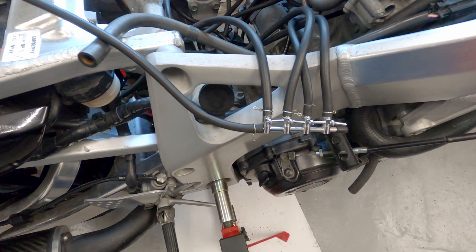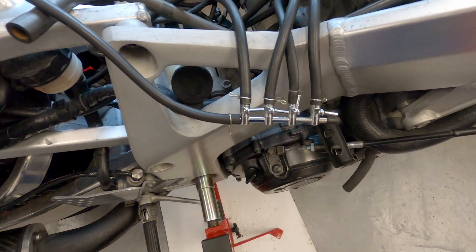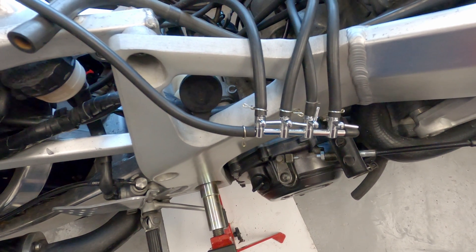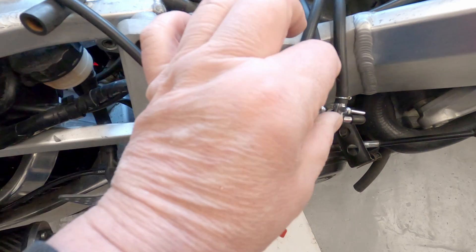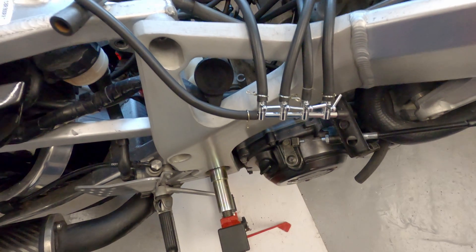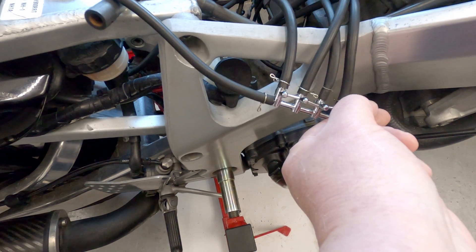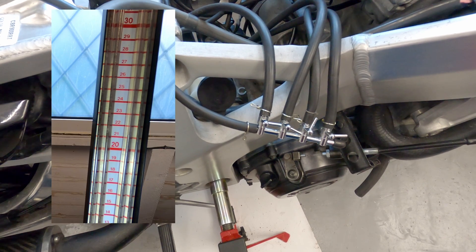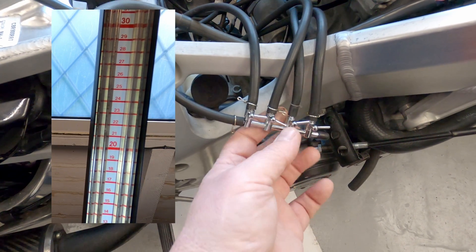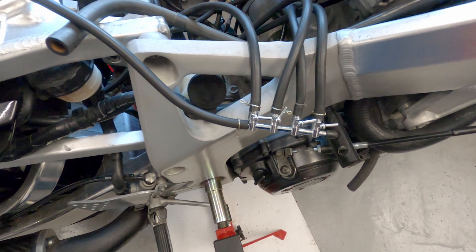I know that number three is the master carb. So with the engine running, I open number three and check on the gauge where the mercury gets to on the connected column. Once I've done that, I close number three and open number four. I adjust that using the screw to get it to exactly the same position. Once I've done that I go back and check number three again. If they're both the same, I know I've done that one. The next one I do will be number two, and I adjust that to the same position on the manometer.